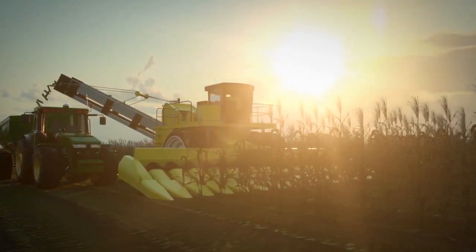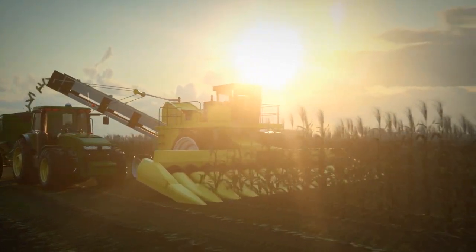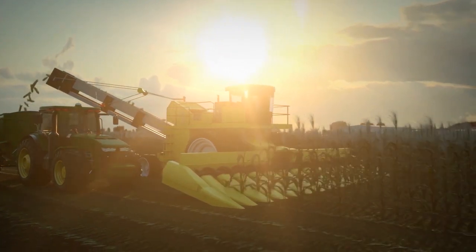Years of experience, specialized research and a passion for agronomy enabled Corteva to grow the highest quality seed corn for our farmer customers.